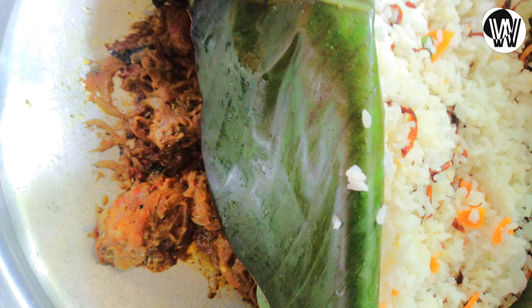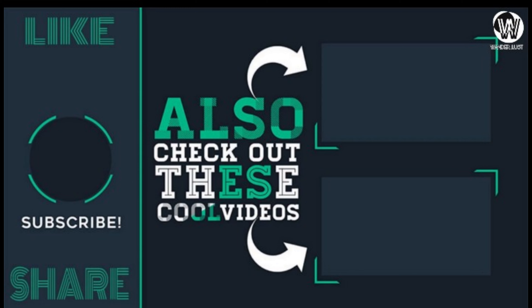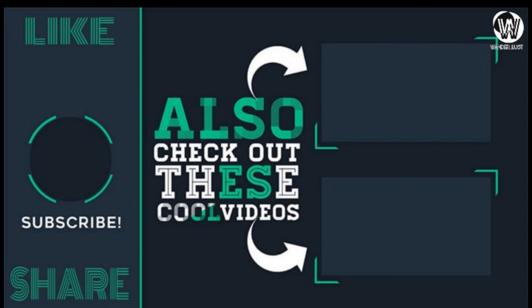If you liked this video, please like, share and subscribe. If you like this video, please comment below. And you can see that in the next video. I'll see you next time.